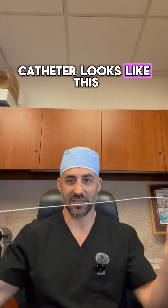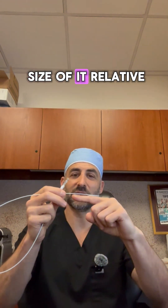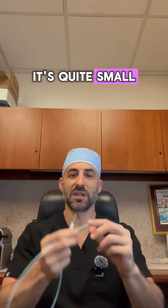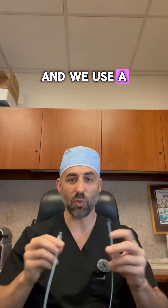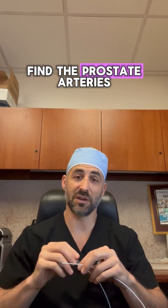The catheter looks like this. It's basically a very small hollow tube. You can see the size of it relative to my finger. It's quite small and we use a wire basically to navigate our way through the arteries in order to find the prostate arteries.